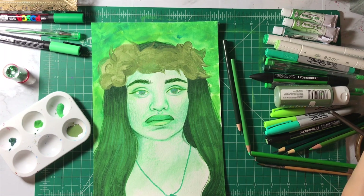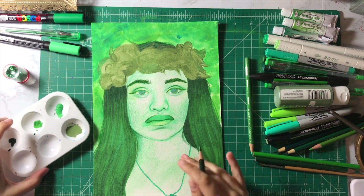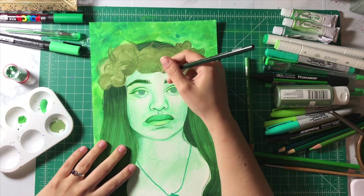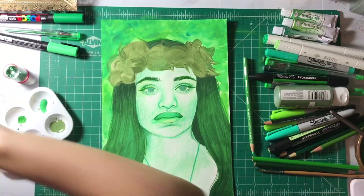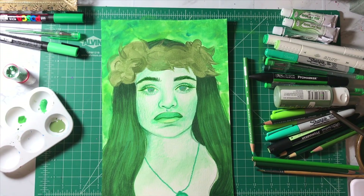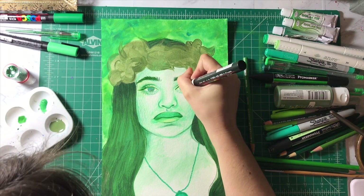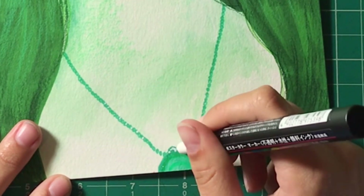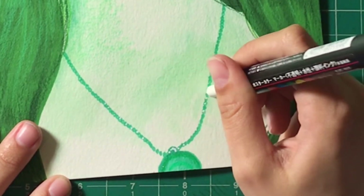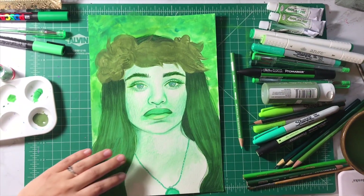I might end up doing another coat on that just because there are some patchy spots. For now, I'm going to go back down to the face and do eyelashes. I'm going to go in with this white Posca pen and give her reflections on her eyes. The paint has dried — I put a second layer on it too, just to cover some of the whiter areas.